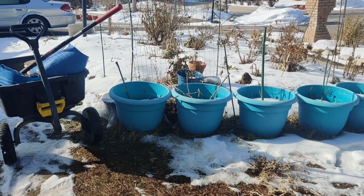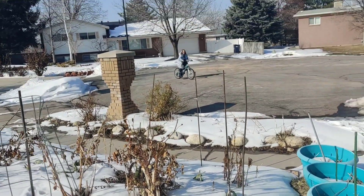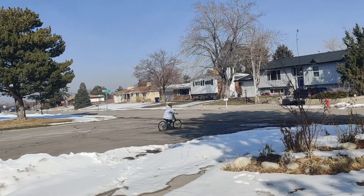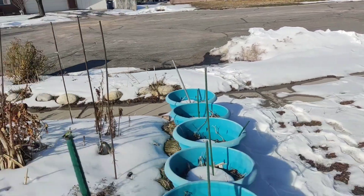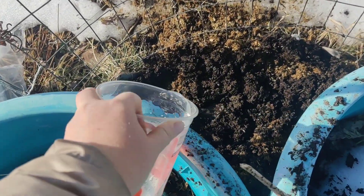Before we plant — you gotta see my baby! She just learned how to ride her bike. So proud of her. Okay, let's get back to this. Let me get rid of some of this water.